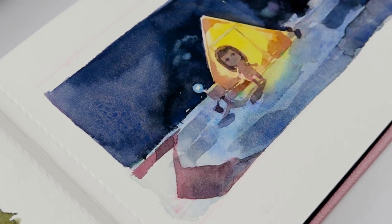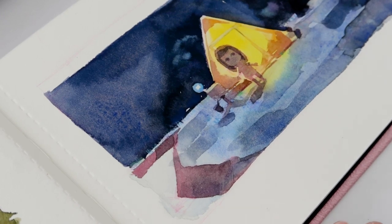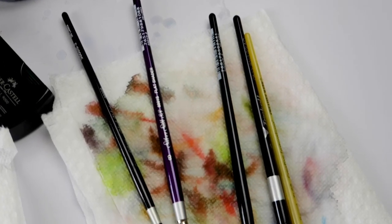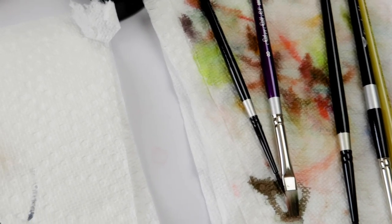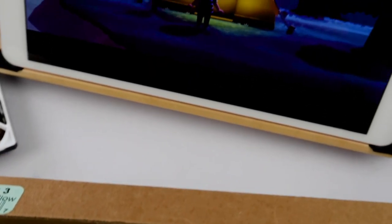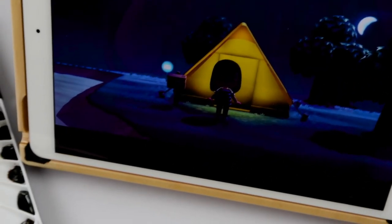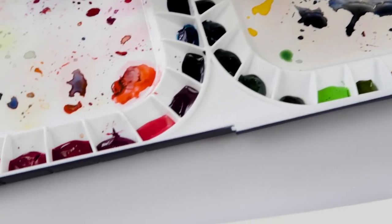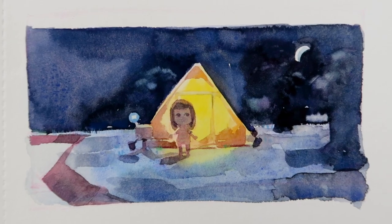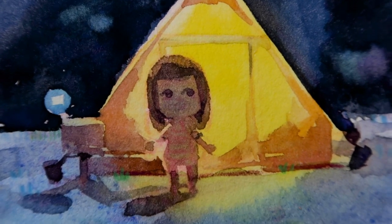Alrighty, I am entering noodling territory. So thank you so much for joining me here today — it was a true treat to spend my Friday with you. And a little heads up, I will be going back to my usual filming style next week. Maybe I'll do this kind of casual sketchbook session next Friday — let me know. Have a wonderful weekend, I'll see you next time. Bye!